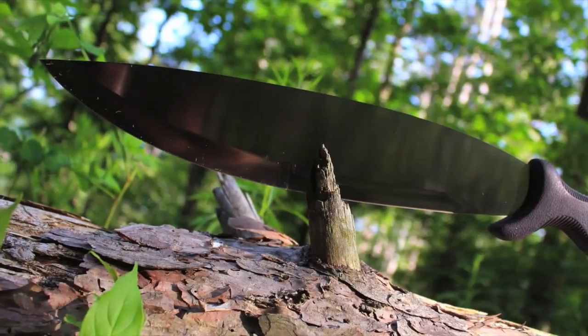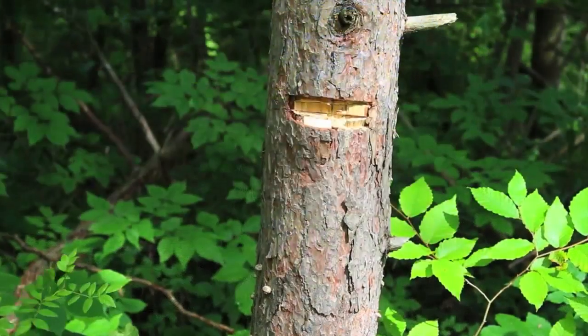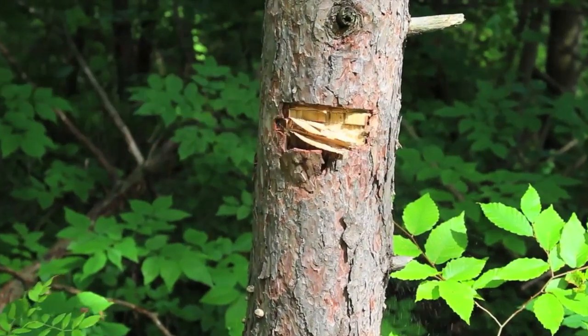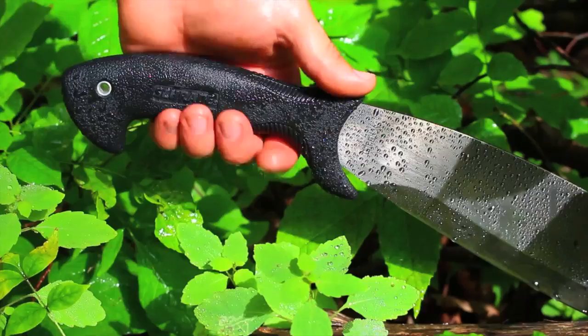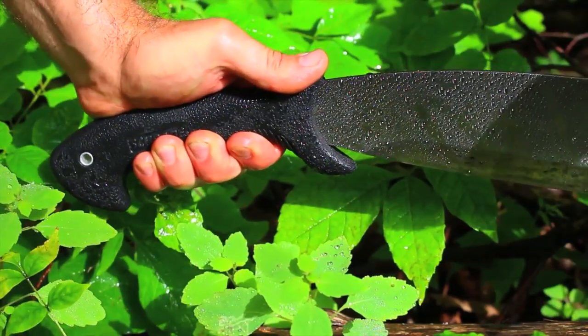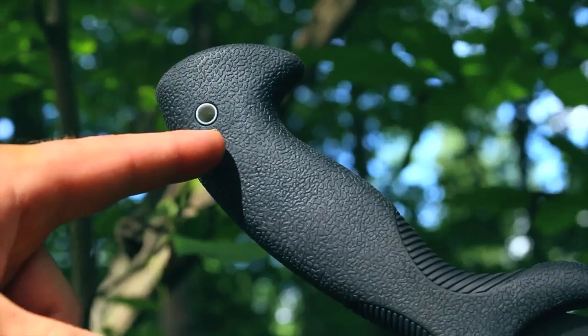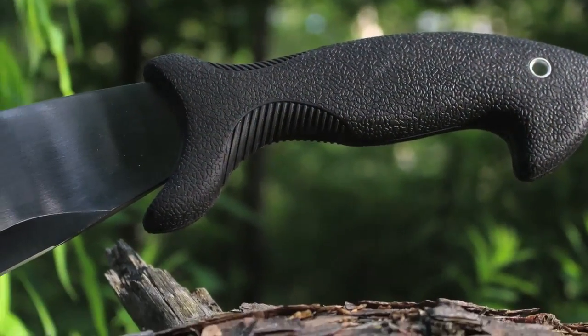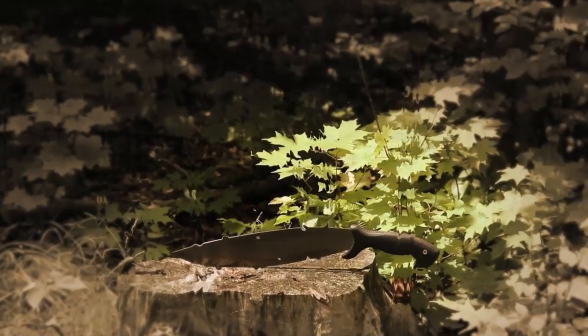The knife has a full tang, which runs the entire length of the bolo through the handle, providing a strong durable build that you can rely on in any situation. The ergonomic rubber Safe-T-Grip helps keep the blade in your hand in all weather conditions. For extra security, there's a lanyard hole through the end of the tang. Crafted from premium materials and built for a lifetime.